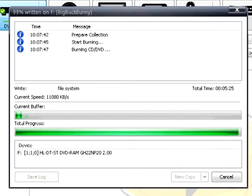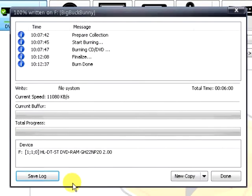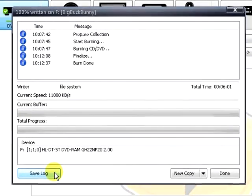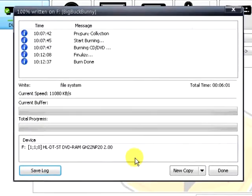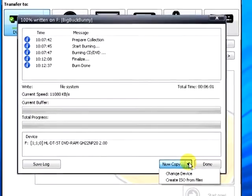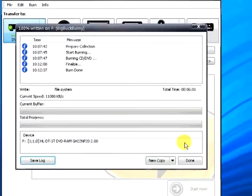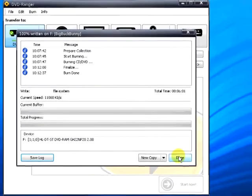After the burn is complete, there is a finalized step. If there were any problems during the process, please use the Save Log button to create a log to send to DVD Ranger. You also have the option of making a new copy, changing the device, and creating a file image. When you are ready, select Done and you're done.